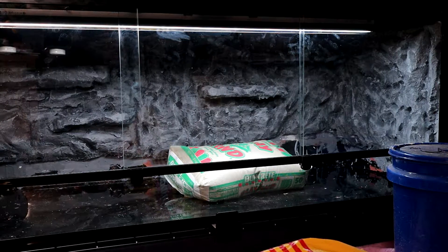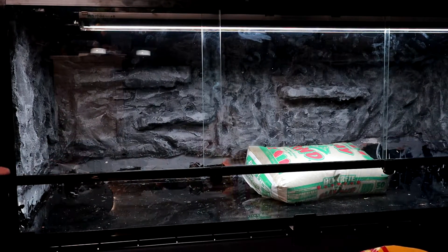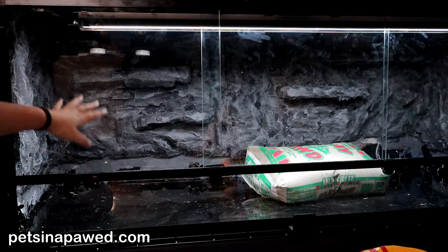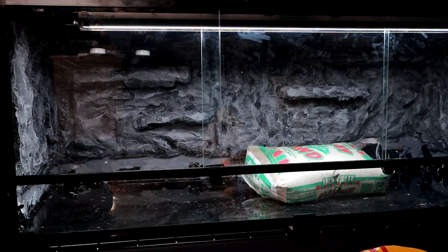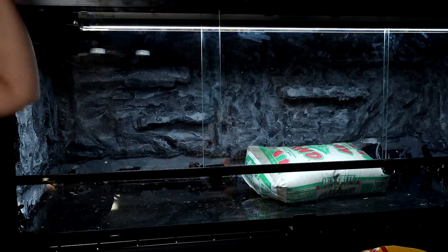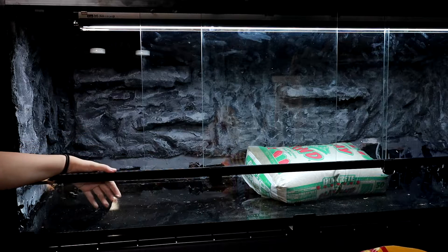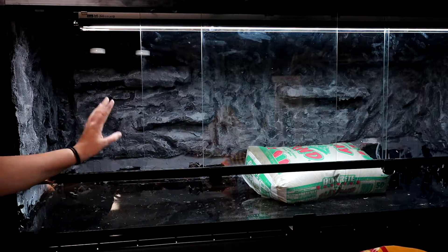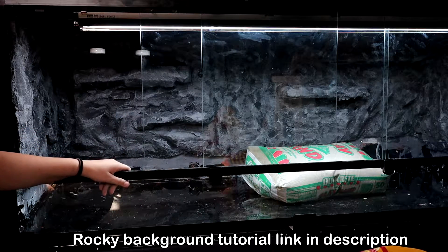This enclosure is five feet long, two feet high by two feet deep, so it's a little bigger than the minimum four by two by two — it has an extra foot of floor space, which is preferred because these are mostly ground dwelling, although they are known for climbing. That's why I've been working on a nicely textured background with nice big ledges. If you want to know how I made the background, you can watch my leopard gecko DIY background video — it's the same steps, just a different color. I'll link it below.